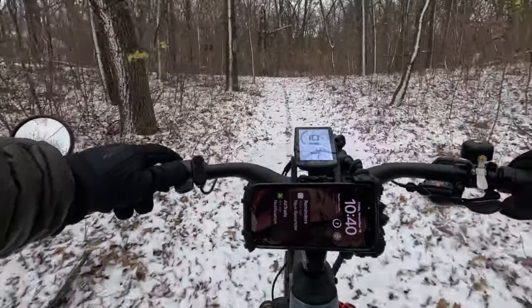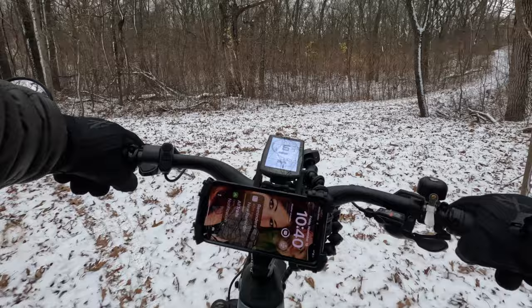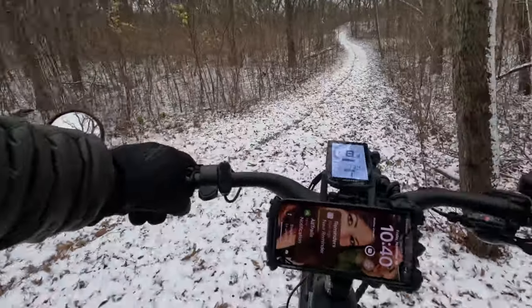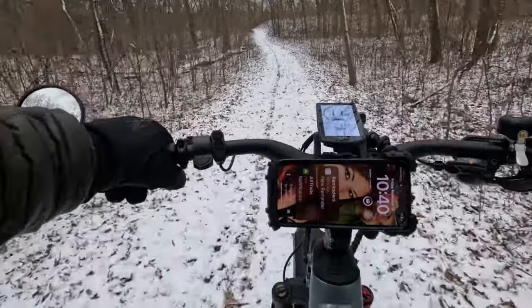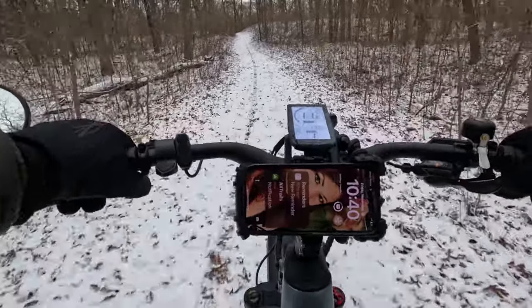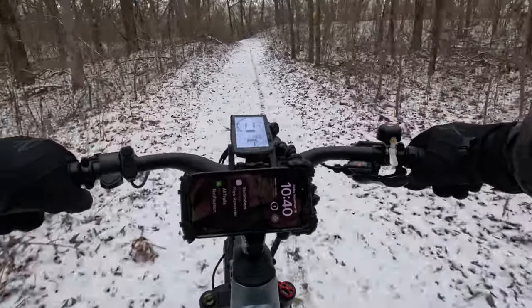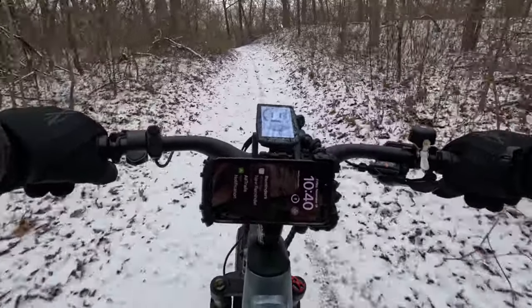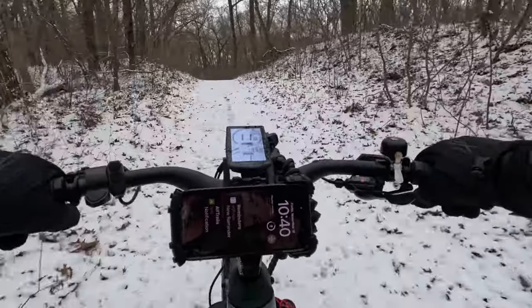So we're going to have to cut this video short. Come on, let's go baby — this thing's cutting right through it. Love fat tire bikes, especially electric fat tire bikes.